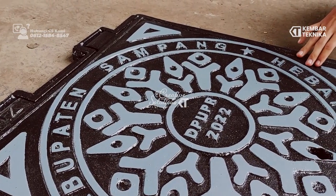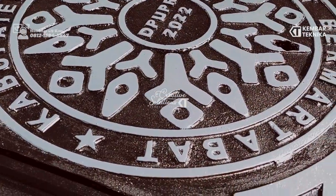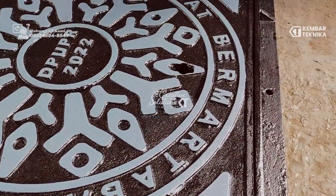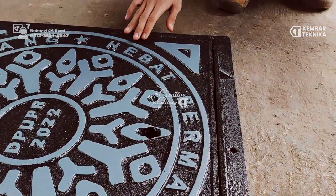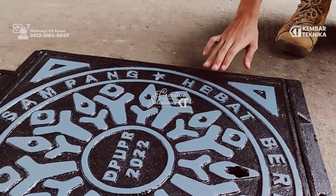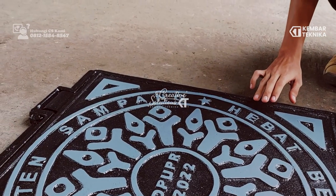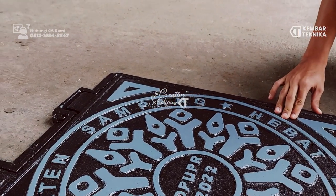Untuk catnya, Mendol ini menggunakan 3 lapis cat. Pertama, lapisan primer. Yang kedua, untuk detailnya kita menggunakan warna abu-abu agar terlihat motifnya. Dan ketiga, kita menggunakan clear untuk mengkilapkan atau mempercantik produk ini.